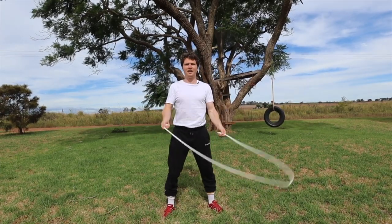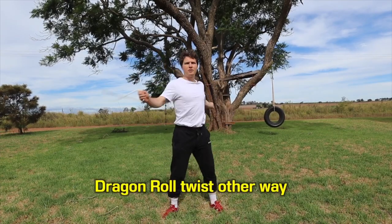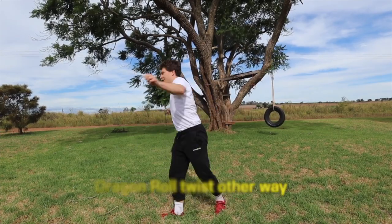And then I'm just going to go to the other side. Drag and roll, pivot. There you go. Drag and roll, pivot. And we just put them together.